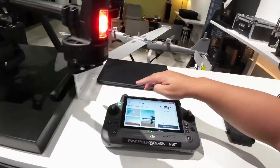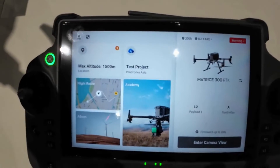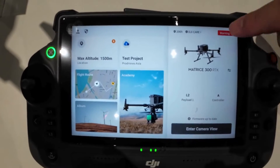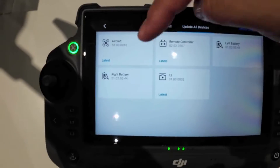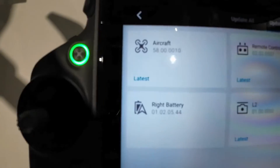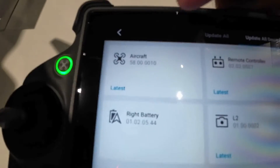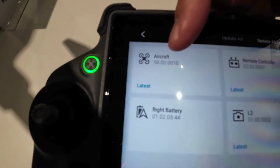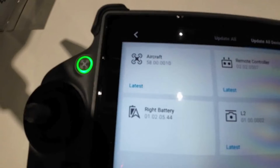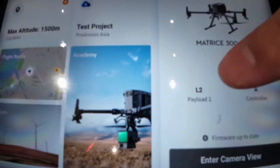We've actually linked it to the RC Plus, so you can see it says here 'M300 RTK.' If you look into the firmware, for the RC Plus to work with the M300 you'll need these firmware updates — you can only do it via Assistant 2, and it's the 5.8 version at the moment. This is the special firmware that allows the M300 to talk to the RC Plus.